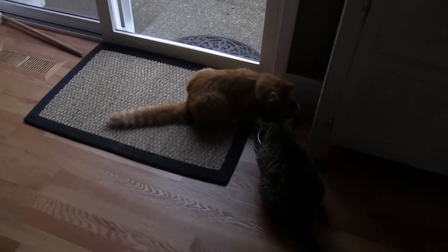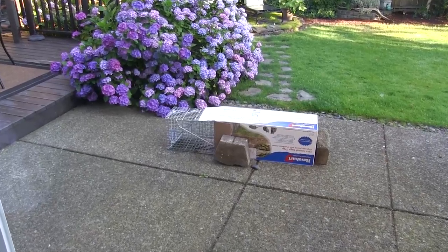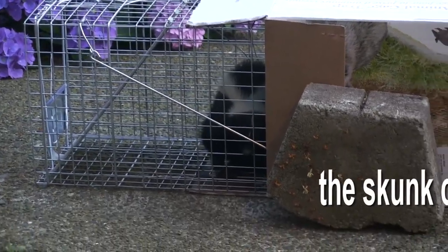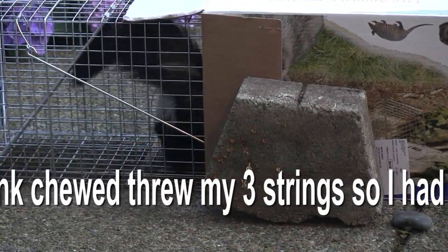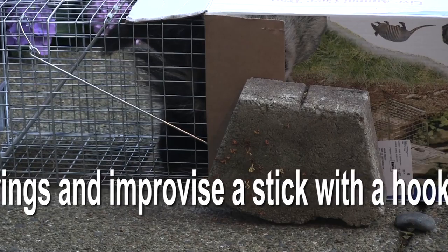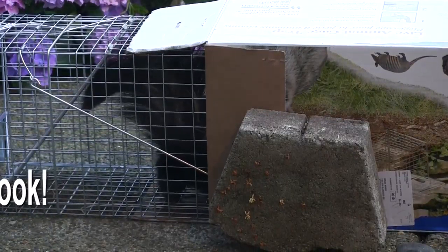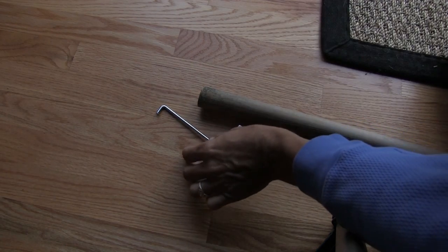It's 7:15 in the morning. I can hear my cats eating their food — but lucky, lucky. Oh my gosh, I guess the skunk is in there. There is the skunk! He's digging, he's trying to dig out. I've got to get him out to the other side, but I need like a little hook to pull that back.